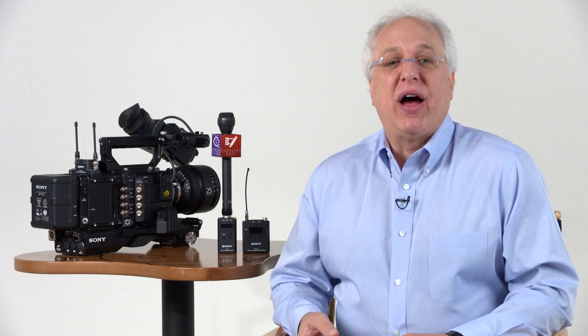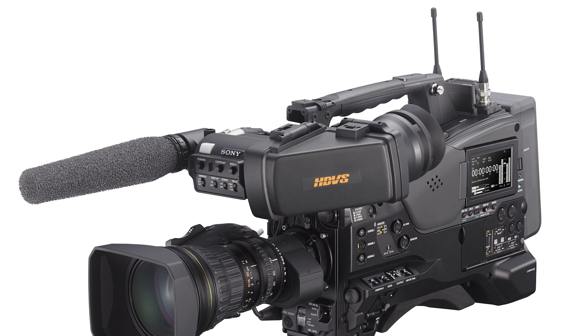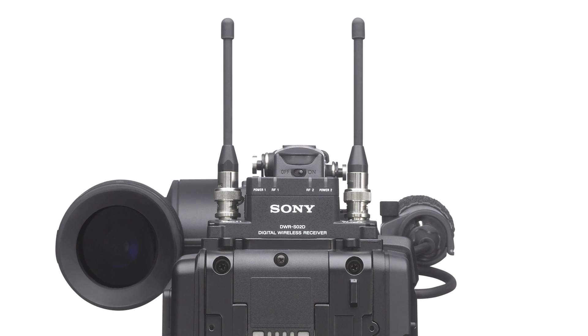The system offers true double-tuner diversity for providing the maximum in signal stability and reliability, and also provides for direct integration with Sony's own line of shoulder-style camcorders, providing a direct AES-EBU digital audio connection with the camera through its slot-in mounting architecture.